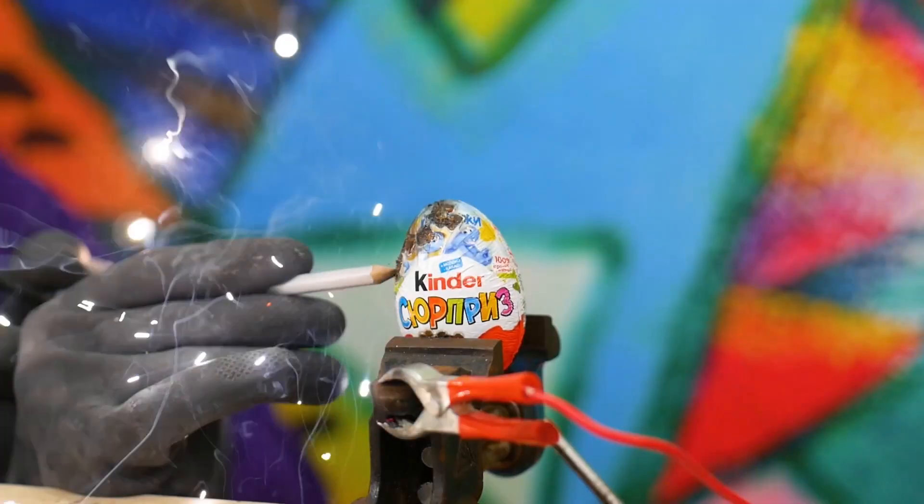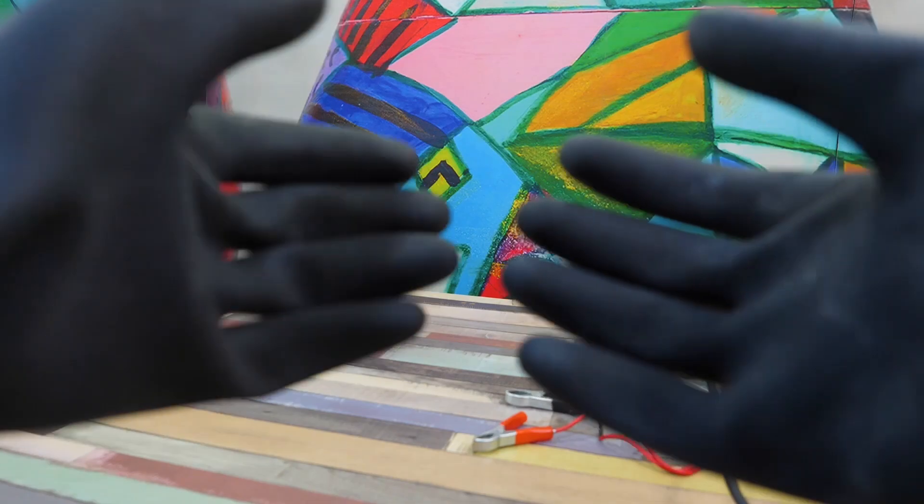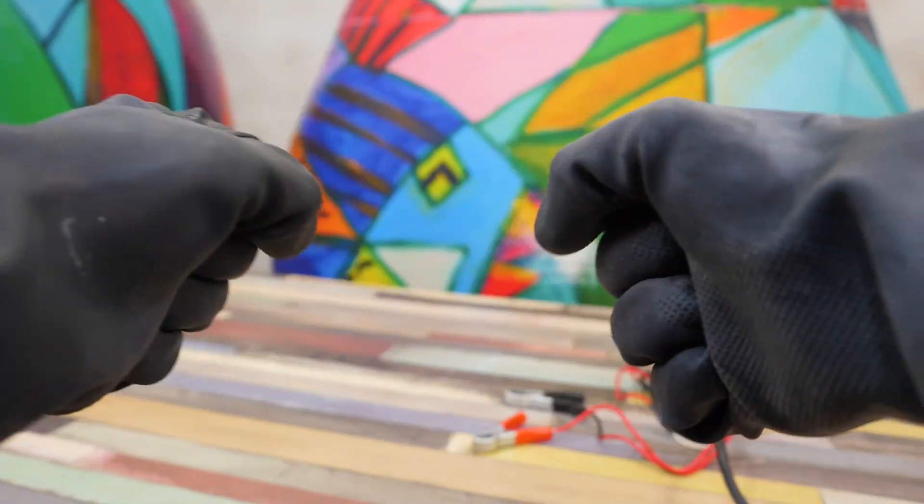I advise you to watch and nothing else. You can't repeat what you've seen — you can't. You know that playing with voltage is dangerous and involves a lot of unpleasant things. Here we are, tightly sealed in protection — goggles and gloves, as always, on the guard of safety.